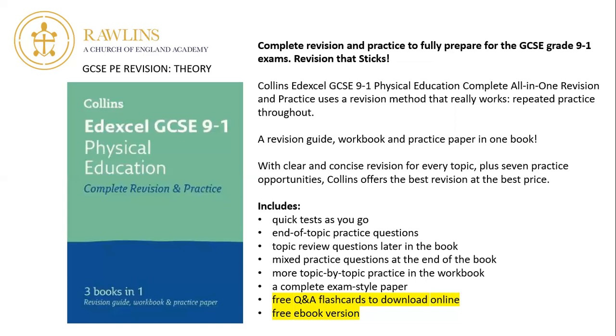You'll see on the screen I've taken the blurb off the website. What's included is what interests me most: there are quick tests as you go, end of topic practice questions, topic review questions, and mixed practice questions at the end of the book. It doesn't just focus on one area — there's also a complete exam-style paper at the end, all answers included. There are also free Q&A flashcards to download online and a free ebook version so you can use it electronically on the go.